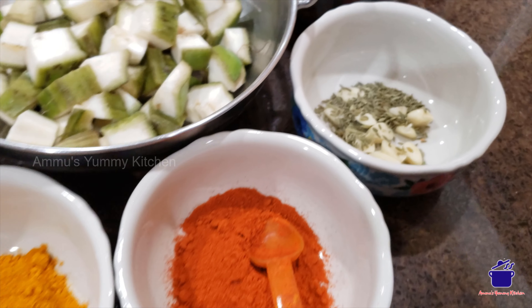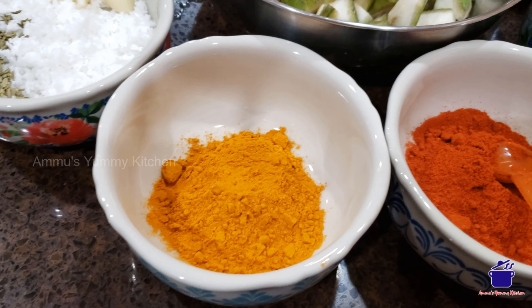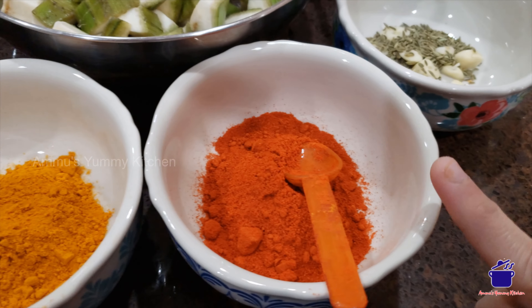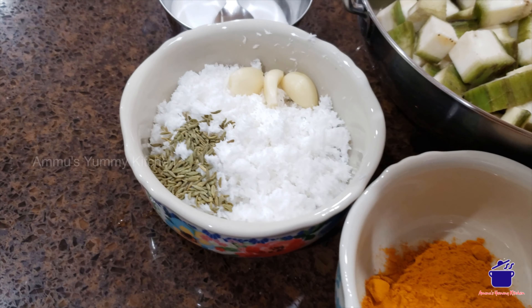I want to make a look at the ingredients. I will be making a look at the ingredients. Then we have to make it a little bit more.